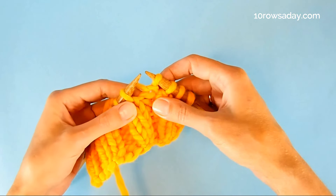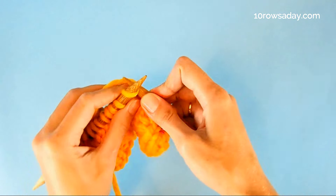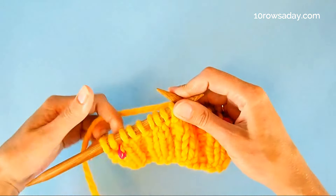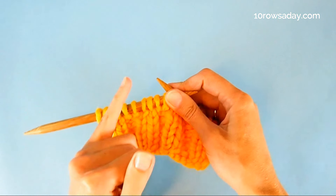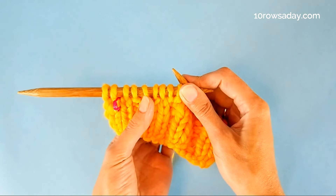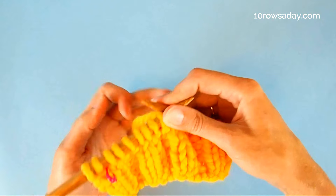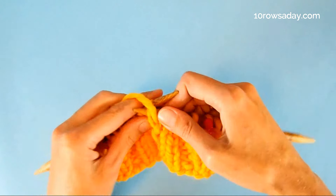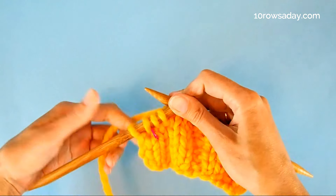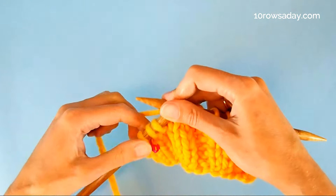Then we work in the established pattern — knit the knits and purl the purls — until it is time to make the next decrease. When we want to make a decrease that leans to the right, that curves like this, we're going to stop when we get to a spot that is two stitches before the marker that we placed, and that's going to be in just a moment.